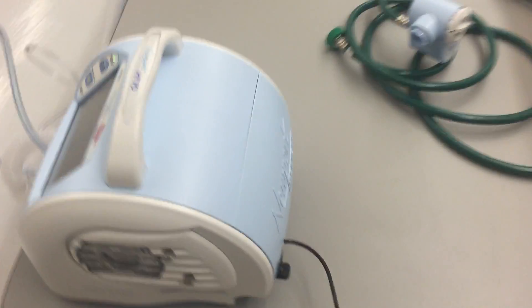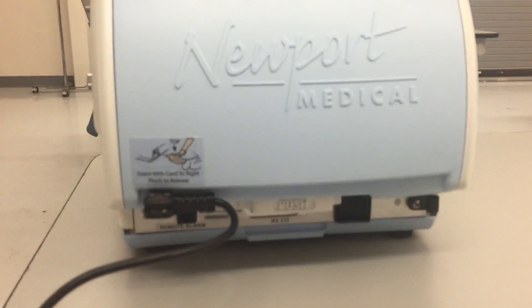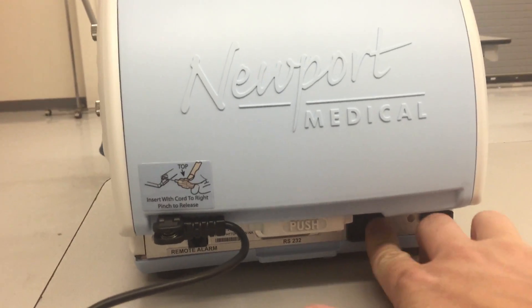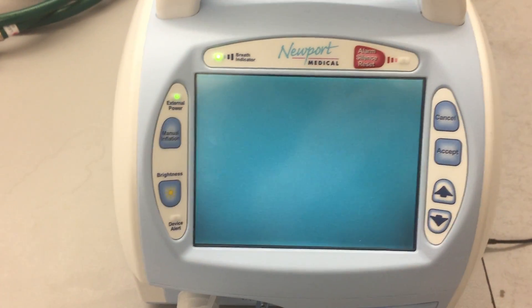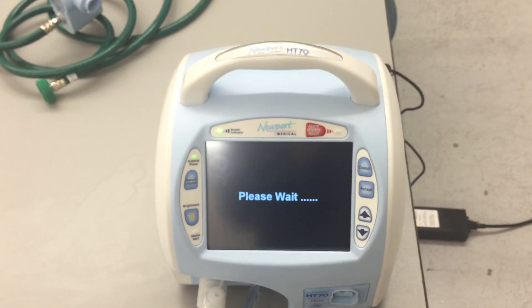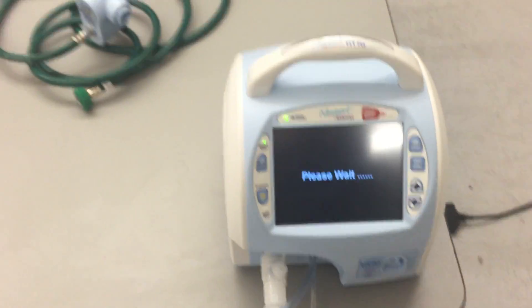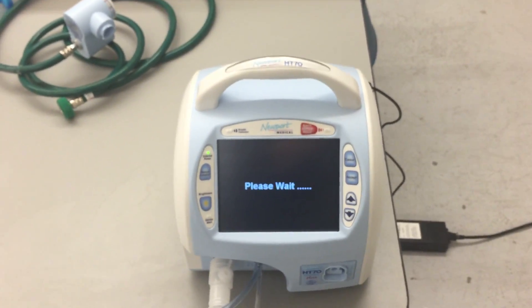So let's go ahead and turn the ventilator on. The on-off switch for this particular ventilator is going to be right back here. You can see the switch right down here, so I just push that. The ventilator will turn itself on, and it will take a few seconds. It'll let you know it's starting up, and it'll tell you to wait — it'll just take about 30 seconds or so to run itself through.